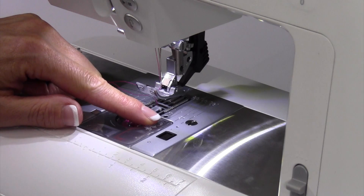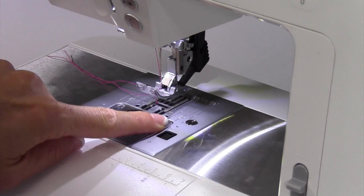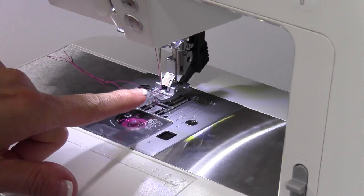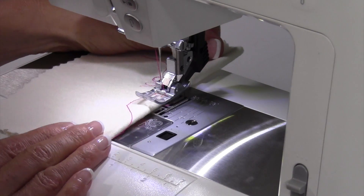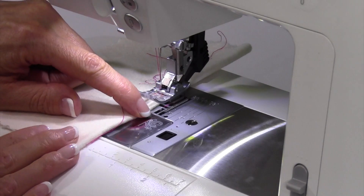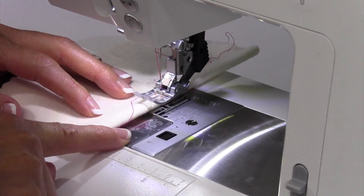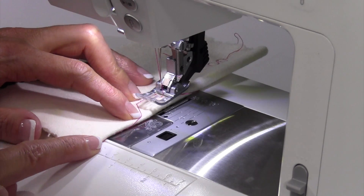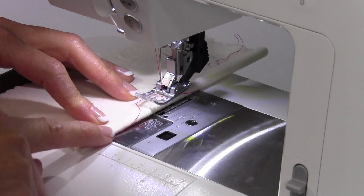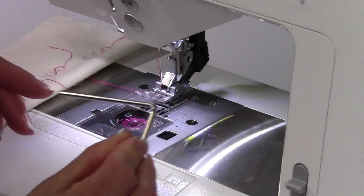Some great features on the Pfaff Passport 3.0 is that the throat plate is in American numbering. If you're looking for seam allowances, a 5/8 inch seam allowance or a 3/8 — there's even a red line right here on the front of the little door that covers your bobbin for a quarter inch line. Between all of those, you can really work on getting nice, perfect, accurate seam allowances. Remember the seam guide that was included with the accessories?